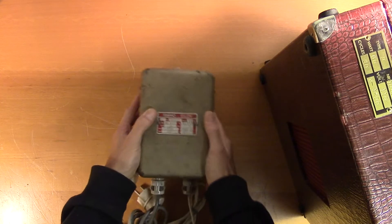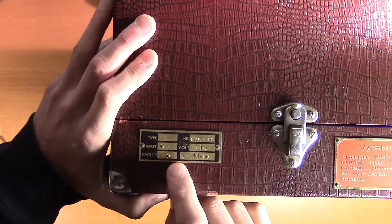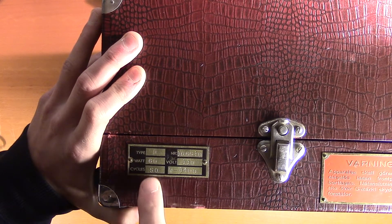Here we have the transformer for this unit, and here we have some further information. This is a type D. It's 60 watts, and it's supposed to be supplied with 110 volts and 50 cycles. I could not find a production year on this — it seems to have been produced from the mid to late 40s.